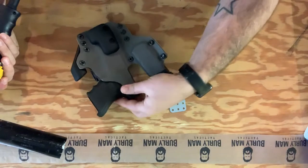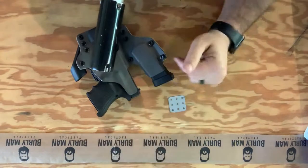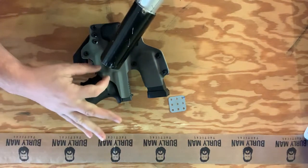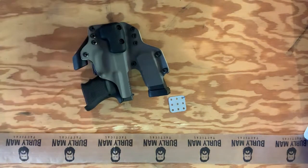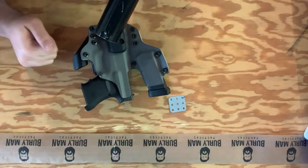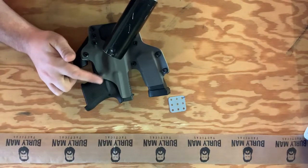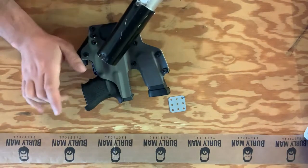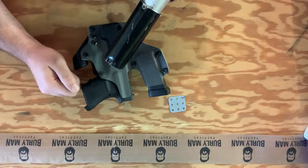Always make sure that when you use the heat gun, you're blowing the majority of the heat away from the holster. The airflow should blow over just the edge of where the mag release is being adjusted, away from the holster itself and away from the gun, so you're not heating any area you don't want to. You can be so focused on loosening the plastic around the mag release that you overheat other areas and completely ruin the retention on your holster. The direction of airflow is very, very important when making this adjustment.